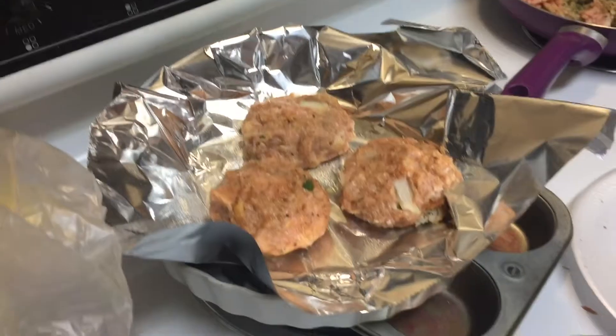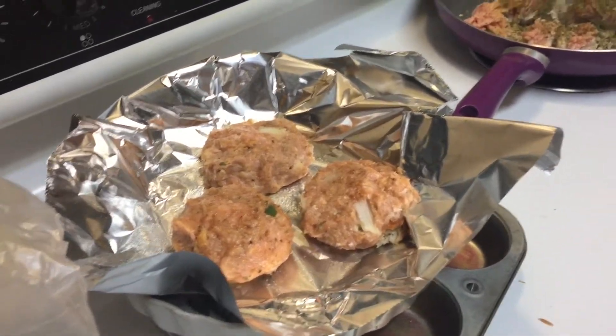We got that bread already — because I didn't have any bread crumbs. And that's it.